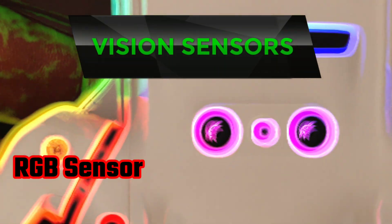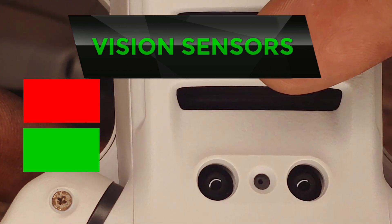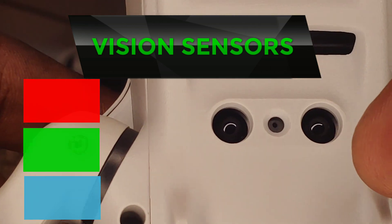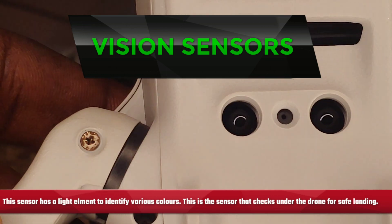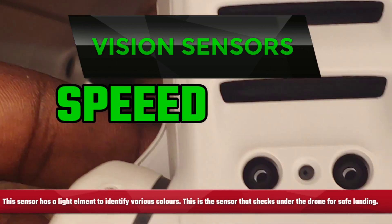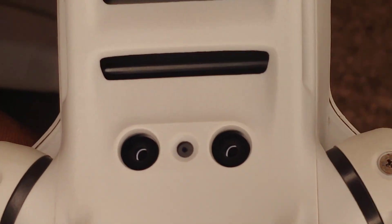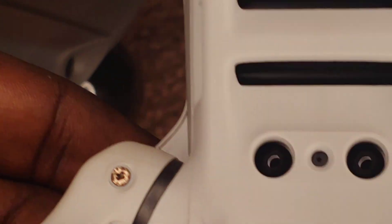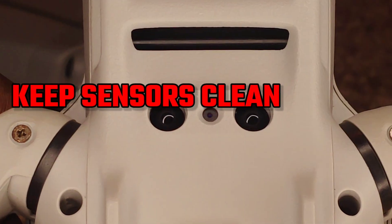There are also RGB type vision sensors that detect colors in the surrounding area in reds, greens, and blues. A sensor of this type would be way more accurate given the purpose for it. All this data is taken from the vision sensors and the optical sensors and relayed to the processor of the drone, which in turn interprets the data and applies it accordingly based on programming.